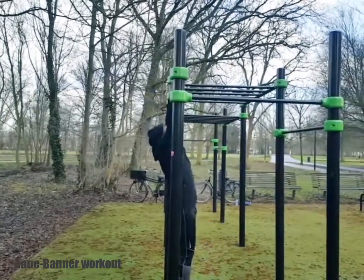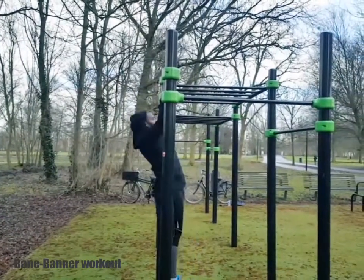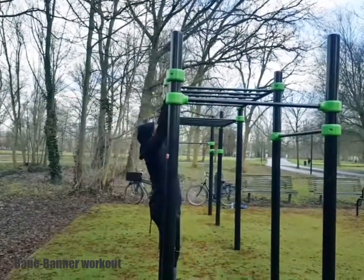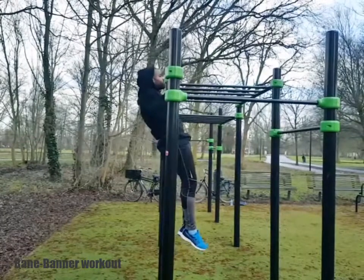For demonstration, this is how a straight pull-up looks like. Make sure your face looks straight. Pull with your back.